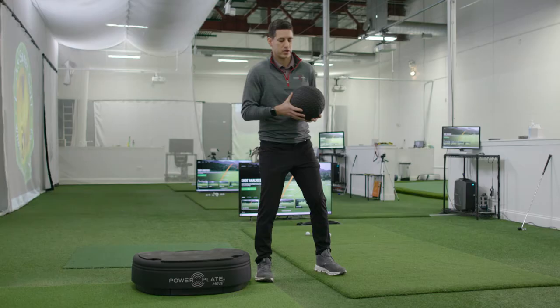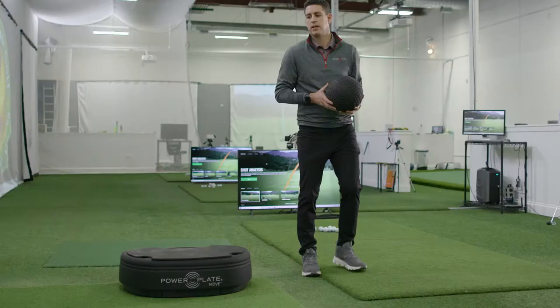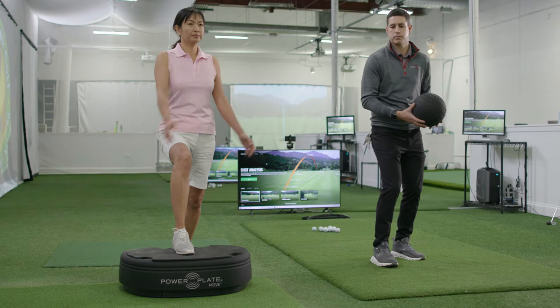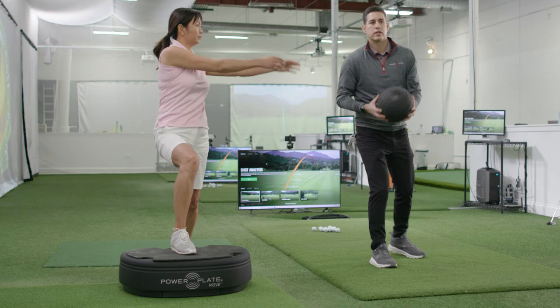What we're going to do is create a drill here using the Power Plate where we're going to toss this med ball to Ping. Go ahead and put your right foot forward and I'm going to toss you the ball. She's going to brace that right leg and then let her torso turn, and when we do this with a little speed it becomes more dynamic like a golf swing. Through that motion you're going to create a better backswing because she can feel that stability in the right leg as she turns back and then swings through. It's really important that you have a stable trail leg so that you can hit really solid, powerful golf shots.